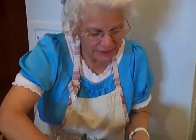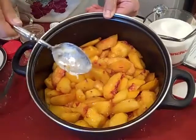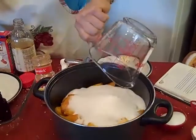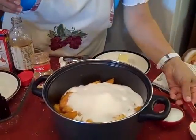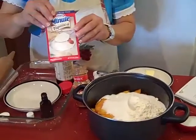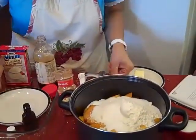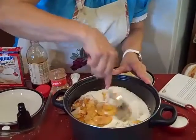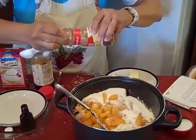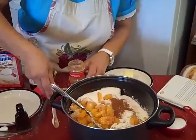Now we're going to get ready with our peaches. Look at these beautiful homegrown peaches — you want about 8 to 9 cups of sliced peaches. To that we're going to add 2 heaping cups of sugar. You can always add more after you taste it. We're going to add a fourth cup of flour and 3 teaspoons of quick cooking tapioca. This is going to make this cobbler so good. We're going to give that a little mix and then add a fourth to half teaspoon of ground cinnamon.